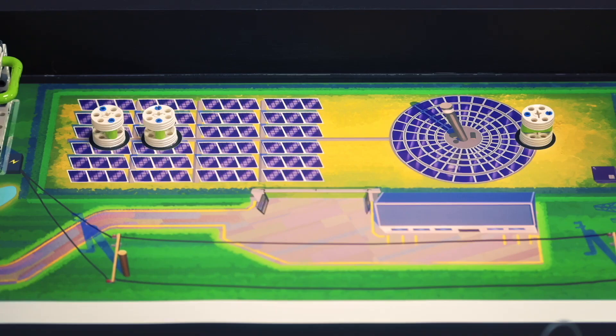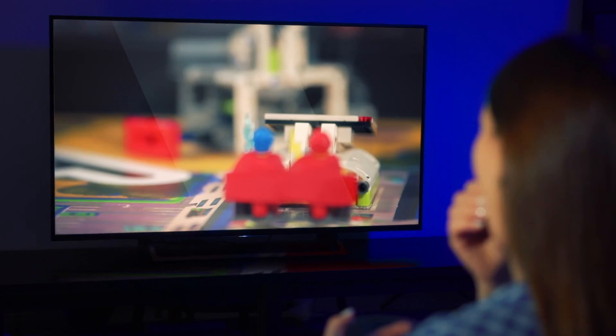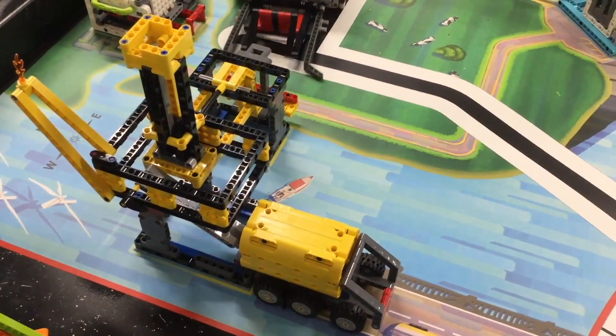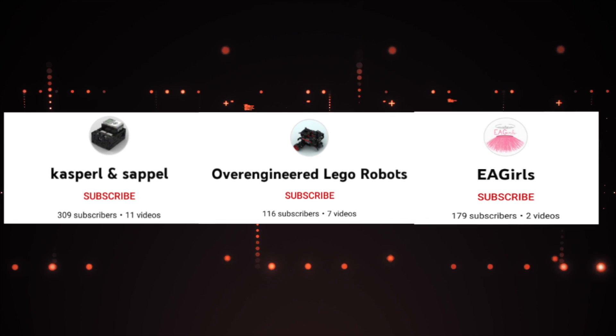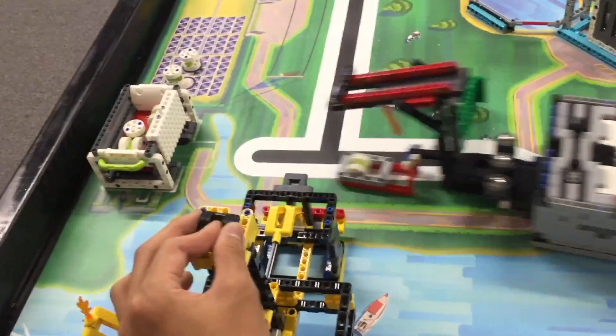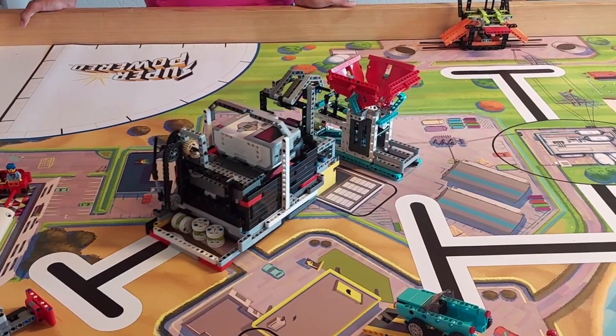Without further ado, let's take a look at some FLL Superpowered robot runs. All 3 of the runs we will be looking at score a total of 785 points and were not designed or programmed by me at all, so 100% of the credit goes to Kasperl and Saipel, Overengineered Lego Robots, and EA Girls. Please consider checking out their channels — all 3 of them have awesome FLL videos and the links to the videos are in the description below.